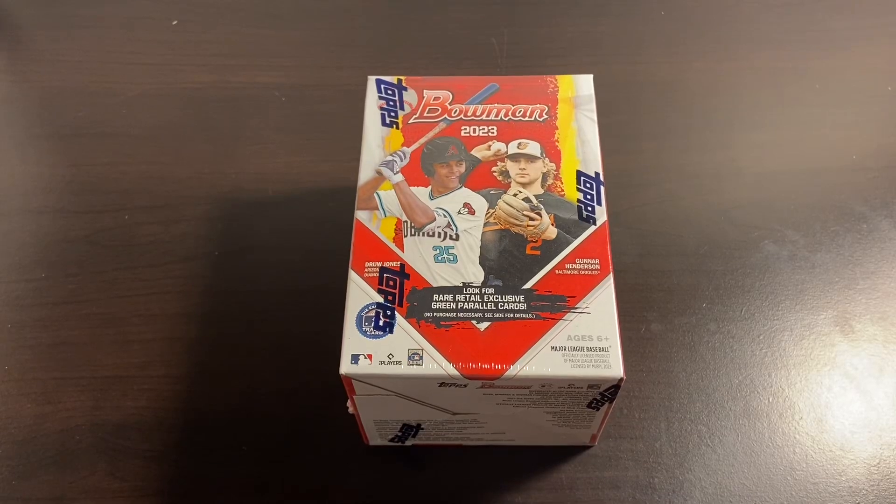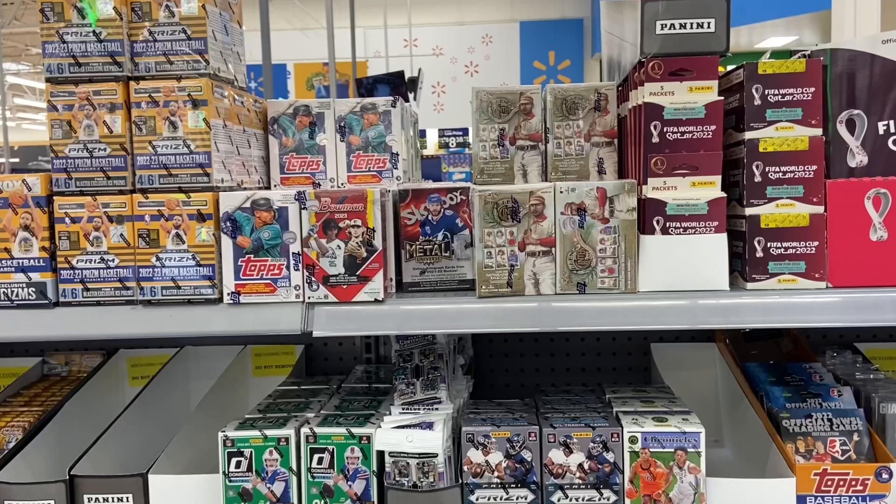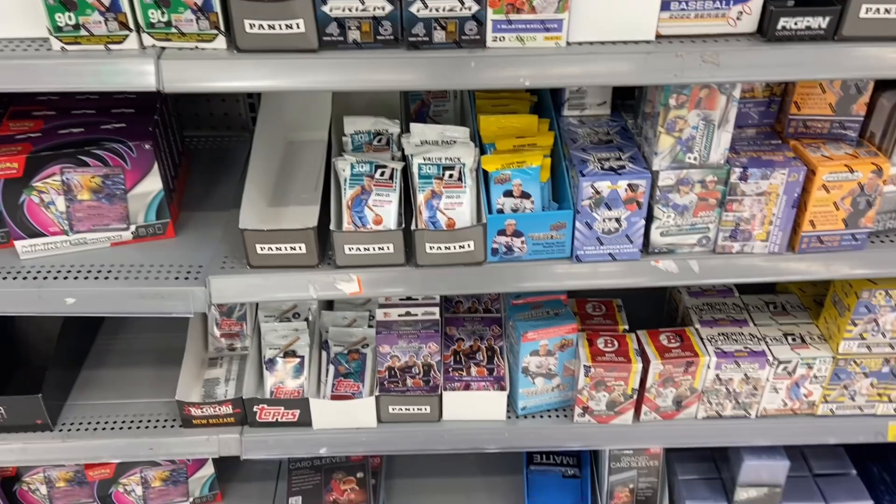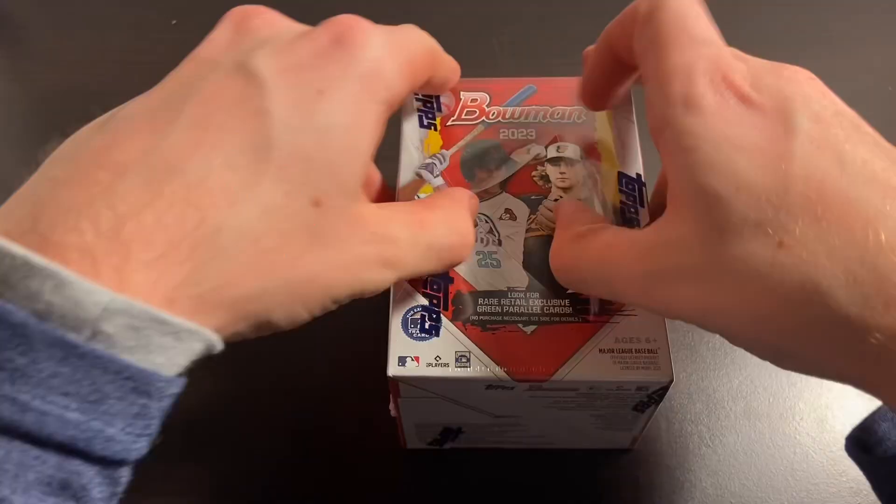What is up guys? Welcome to the Bisa Fleece YouTube channel. We're coming at you with the first video today on our new baseball card channel. We're going to be doing exclusively baseball cards on here, and today we've got a retail review of Bowman 2023. I've heard good things about this product so far — I've heard that the retail blasters are better than what we got for jumbos and hobby. So we'll see if we get any luck today.